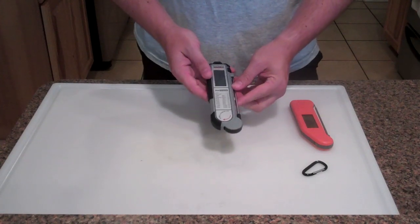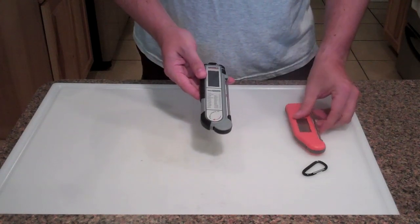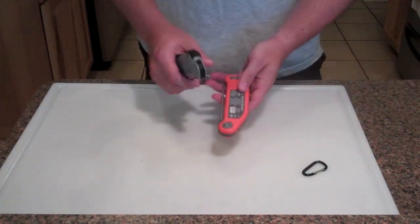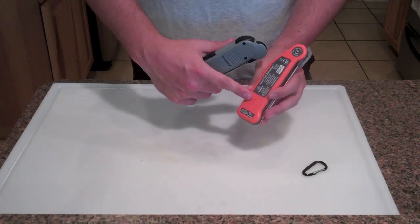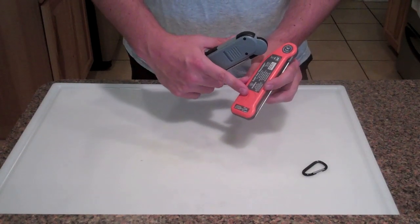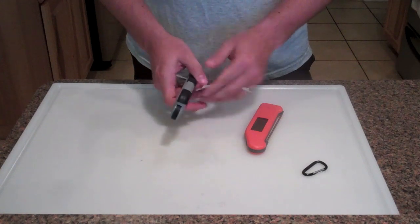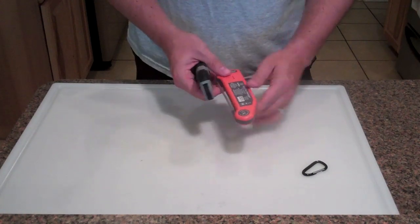I'm going to walk through a few features and compare it to the Thermapen. Speaking of batteries, the first difference is that the Thermapen uses a circular lithium coin cell, and they state on their website it has a 1500-hour battery life. I'm not sure how long the three triple-A batteries are going to last - I'm assuming not as long, but I could be wrong.